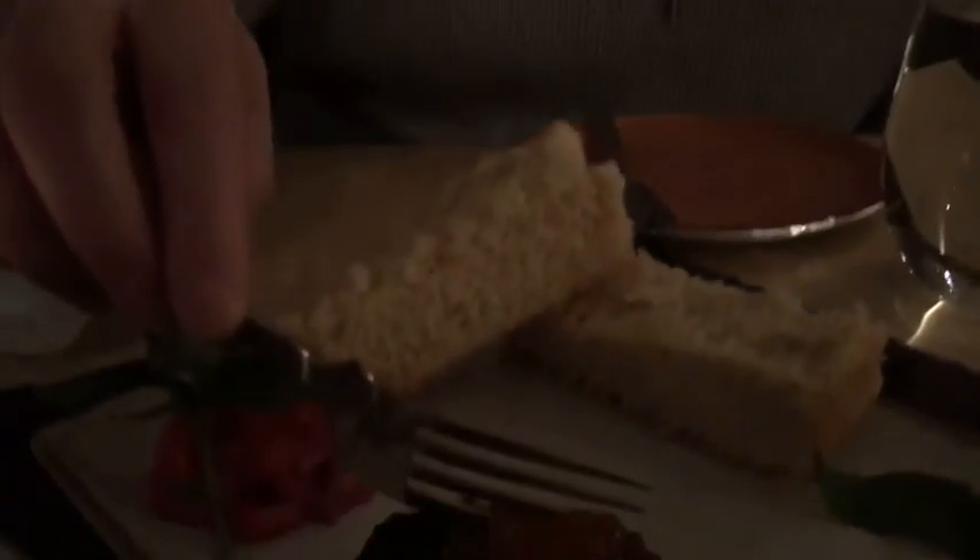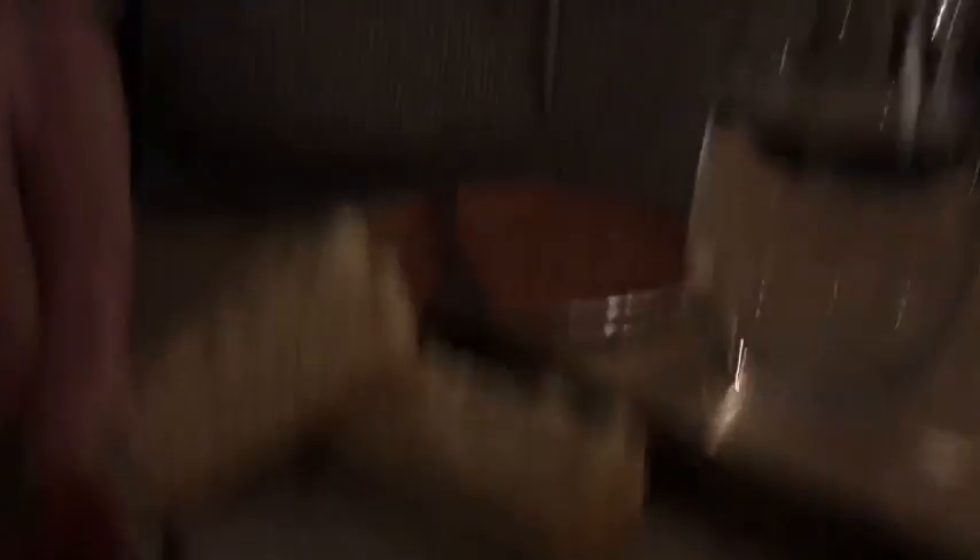I've been waiting to get this for a long time. I finally made the trip across the border and I'm going to give it a try. This is harp seal, and it is sustainably harvested in Labrador.